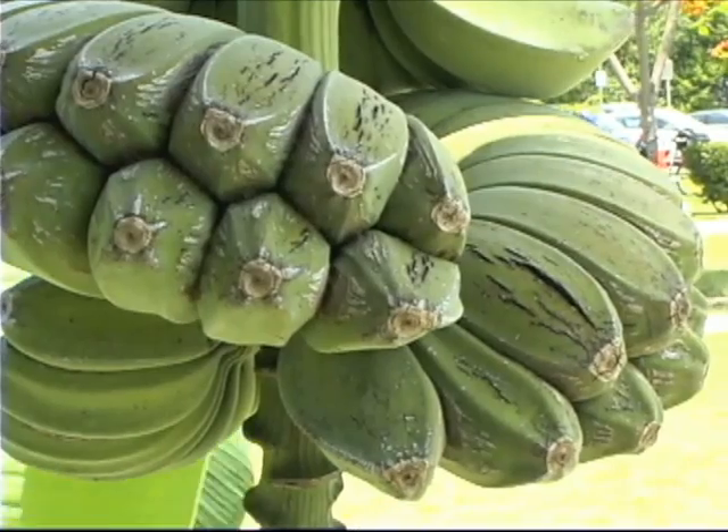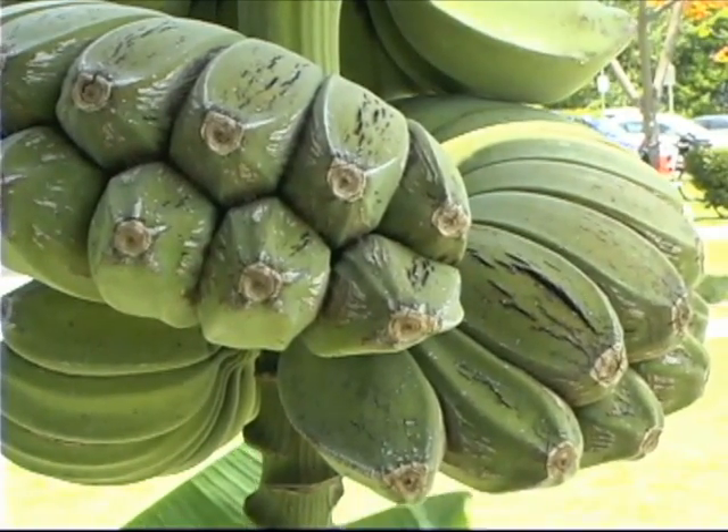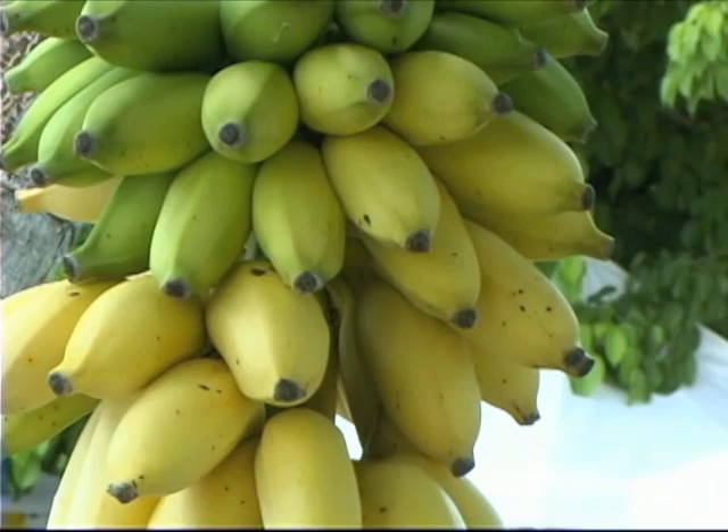When the fruit is hanging on the plant — it's a plant, not a tree; it's the largest plant without a woody stem — the fruit always points up. When we decide to harvest the fruit, we cut off the bunch. The entire bunch we invert and hang it up in a cool place like today, out of the sun in the shade where there's a breeze.